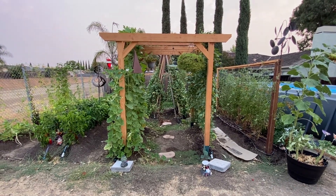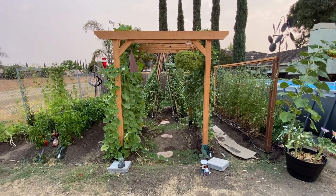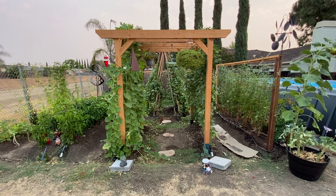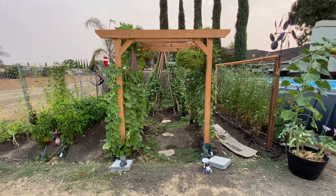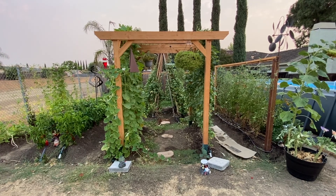Hey everyone, it's Kyle from Growing Up Garden. Today I want to give you an update and show you how the garden is doing. Before we start the video, I want to ask you for a huge favor — can you please subscribe to my channel? It doesn't cost you anything, but it really helps me out a lot.